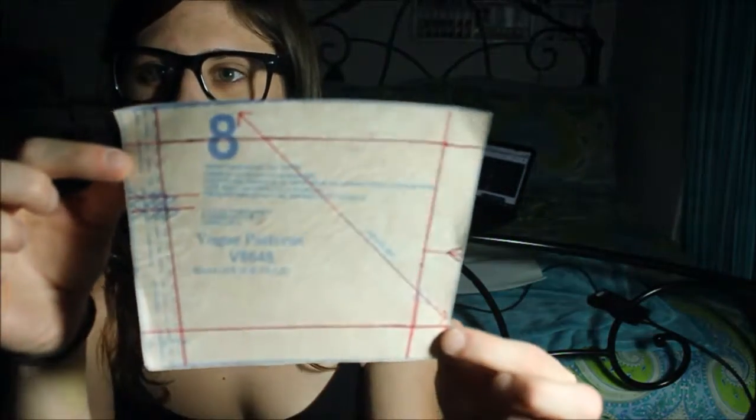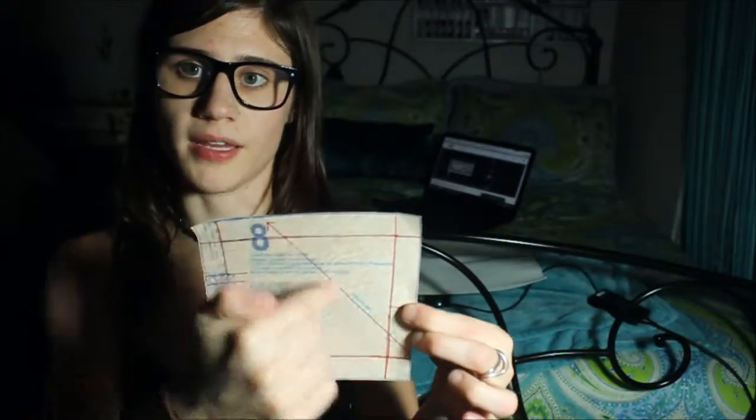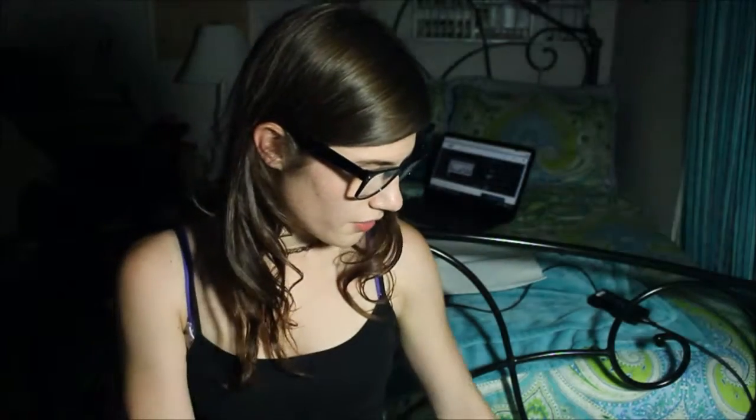Terrible lighting, I am so sorry. So this has the 5/8 inch seam allowance marked, and it also has a grain line on the bias that is much longer than our initial pattern piece. If you can see right there, that grain line is super short.